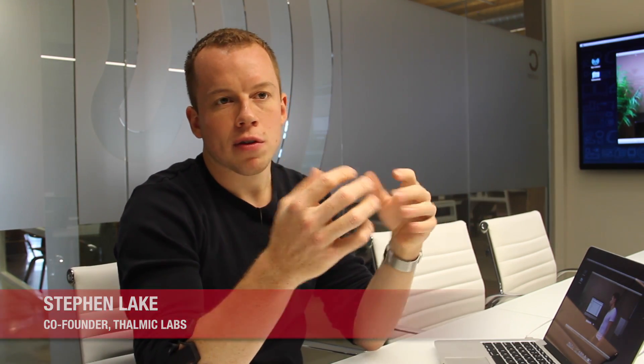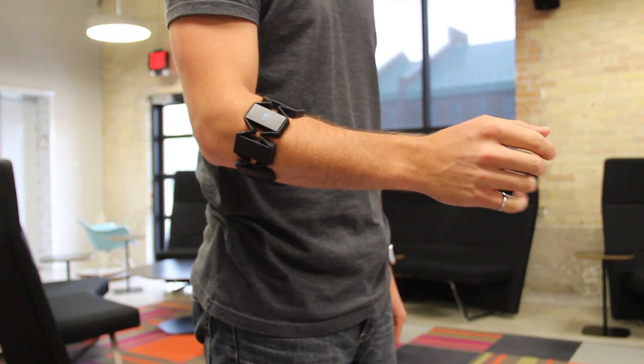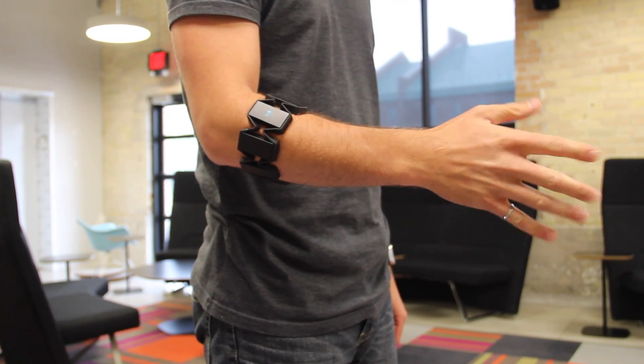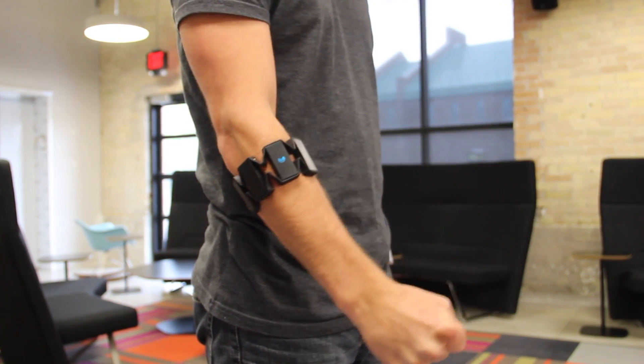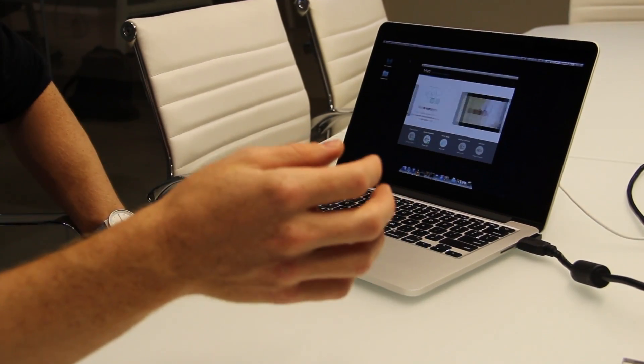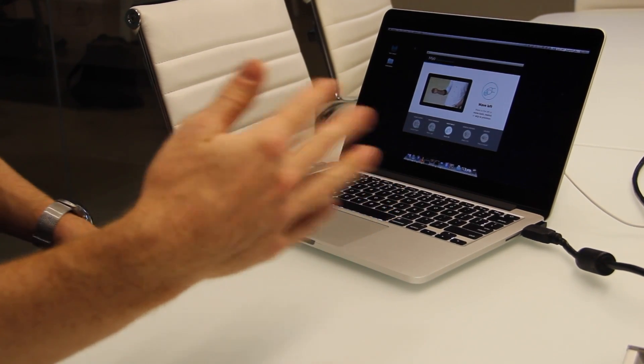The Myo is the first wearable gesture controller. Most gesture control devices use cameras to detect your hand motions and gestures, but Myo works differently. Myo uses your muscle activity, detecting tiny electrical signals from the muscles in your forearm to figure out what hand gestures or motions you're making, then processes that and sends the commands over Bluetooth to a connected device, computer, or phone.